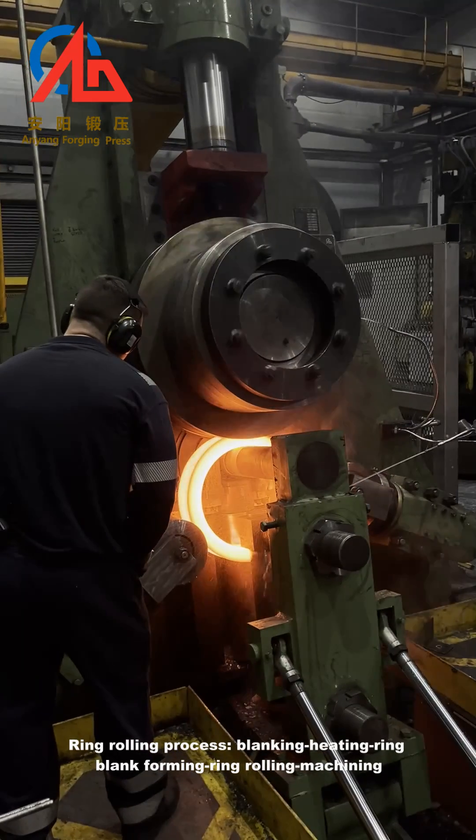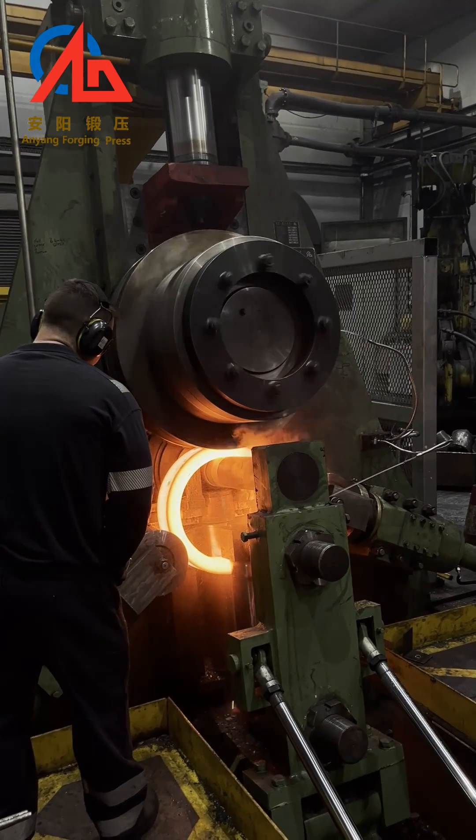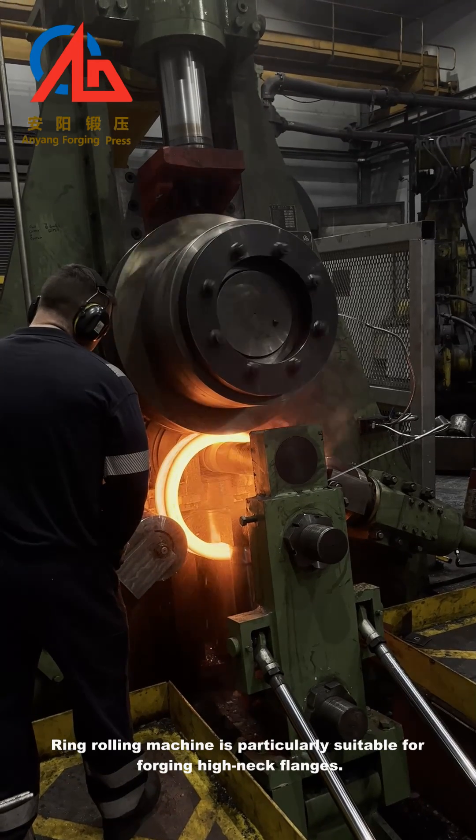The ring rolling process involves: blanking, heating, ring blank forming, ring rolling, and machining. The ring rolling machine is particularly suitable for forging high neck flanges.